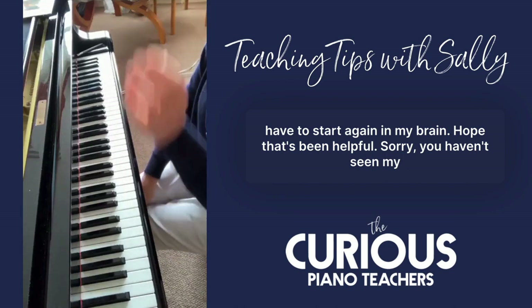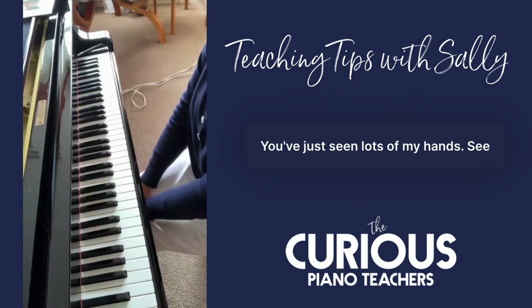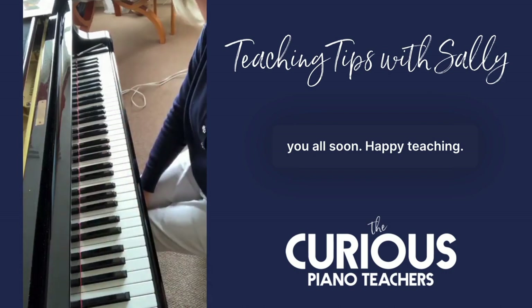I hope that's been helpful. You haven't seen my face — you've just seen lots of my hands! See you all soon. Happy teaching.